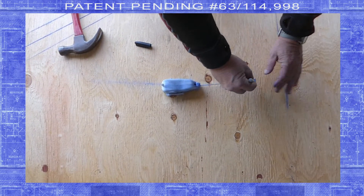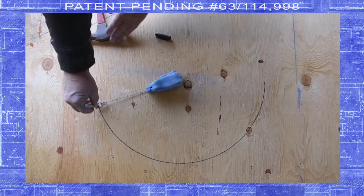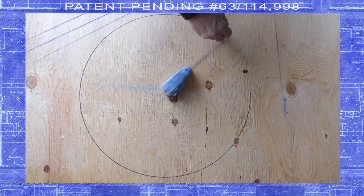Using a nail through the provided rear hole makes drawing accurate arcs quick and easy.